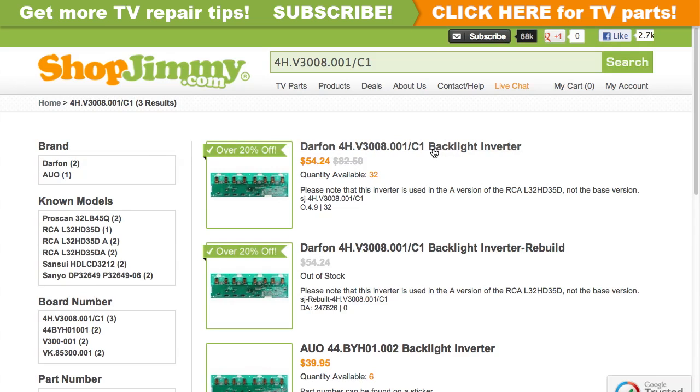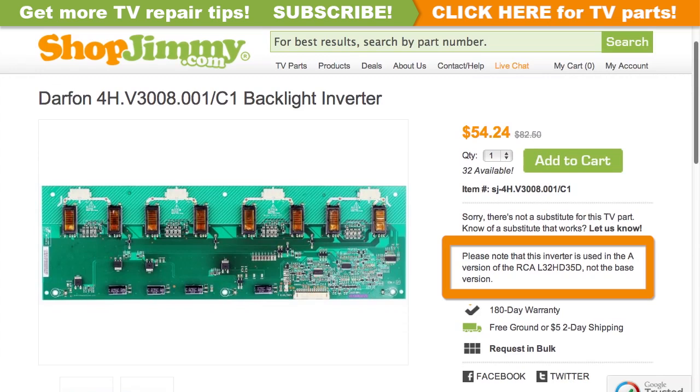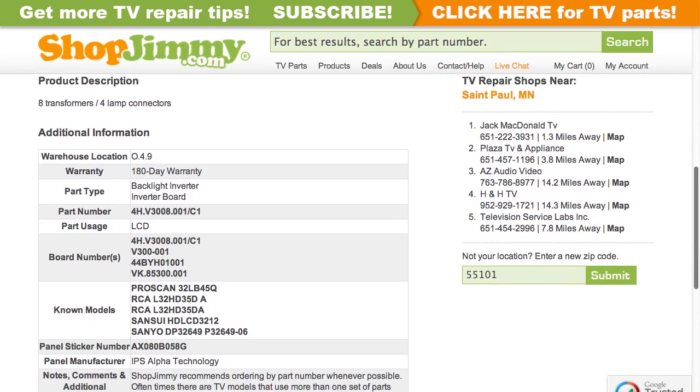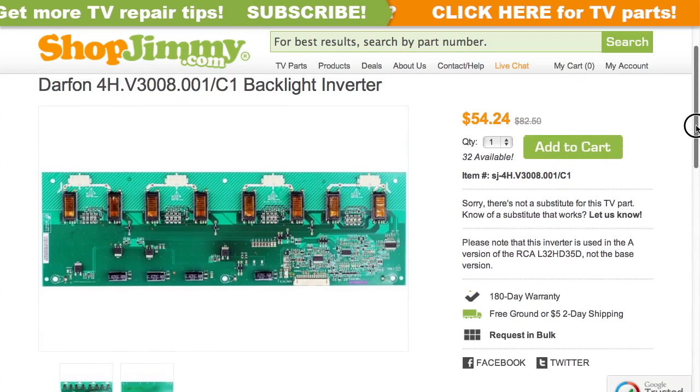Click on the search results to view important product specifications. Some replacement boards are version or TV specific. Please be sure to look on the product page for notes regarding serial number or part number requirements, and verify that your original board matches all requirements noted in the product description prior to purchase.